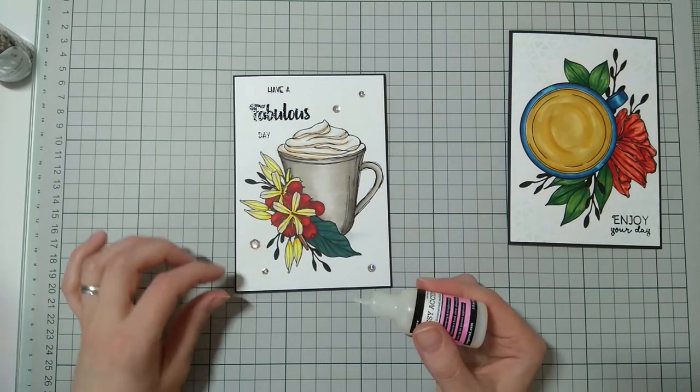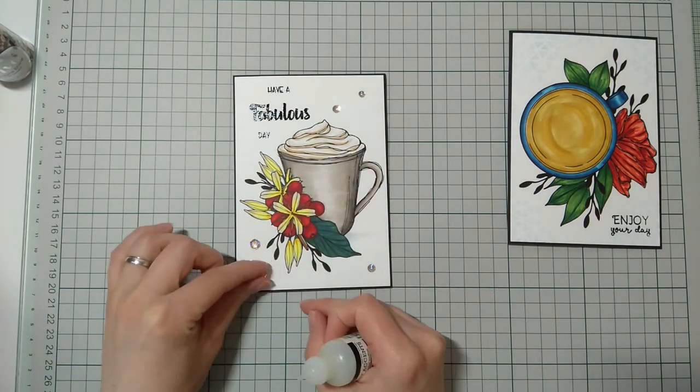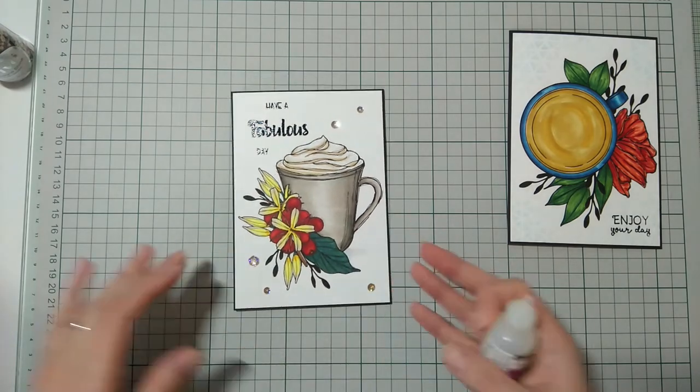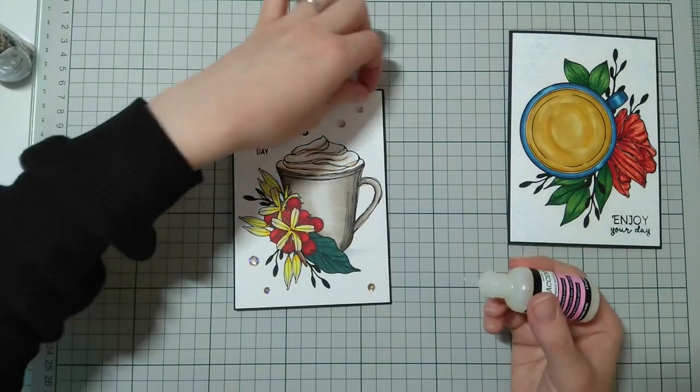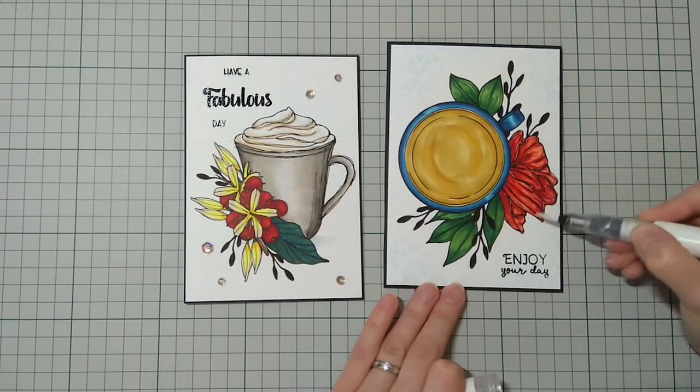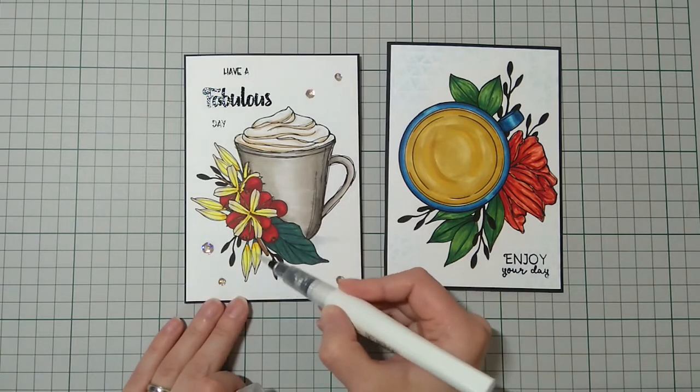For the other card, I just used sequins, but later I used evergreen bow distress ink and the same stencil. Finishing off with a bit of sparkle — and these are the cards for today.